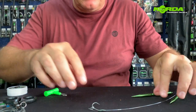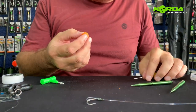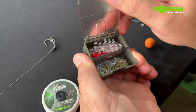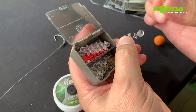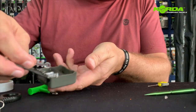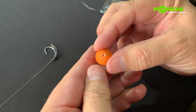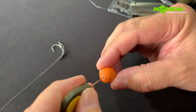Doing the bait presentation is the last part of this particular rig. I'm going to take a floss cap — floss caps come in these neat little tabs, so you literally just break off one like that. I push it into my bait, then I take my baiting needle and push the baiting needle through.